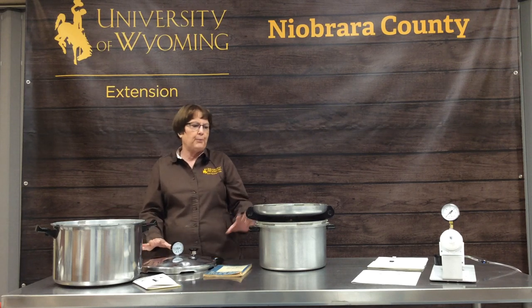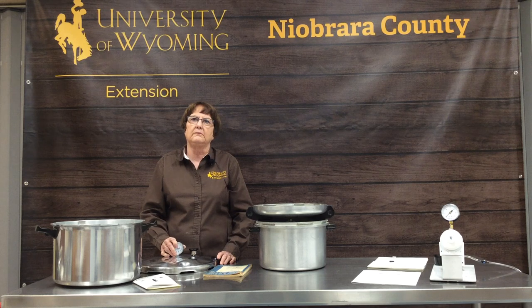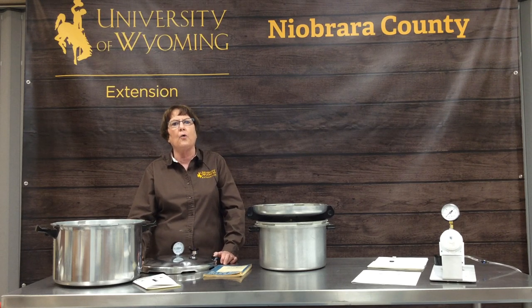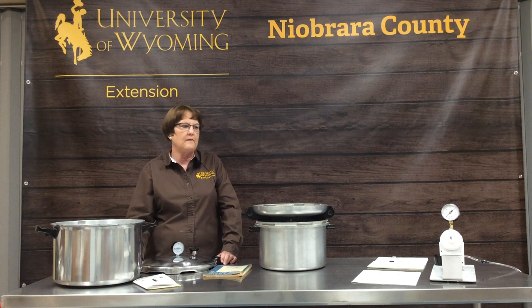Erin just asked if you can use an Instant Pot or electric pressure cooker for canning, and the answer is no. They are not designed for canning — they're designed for cooking.